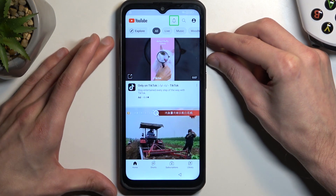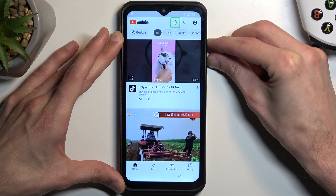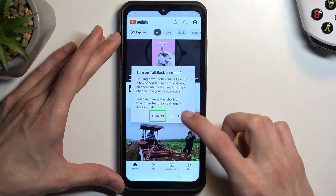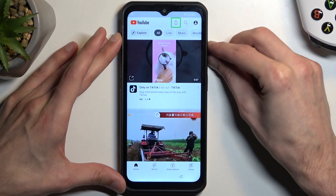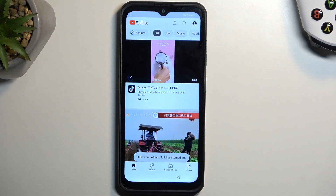Now here we're going to hold volume up and down simultaneously. Select 'Turn On,' then double tap and hold them again. We have now suspended TalkBack.